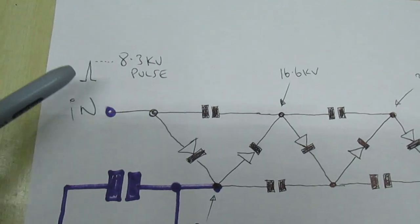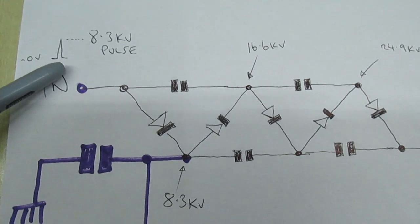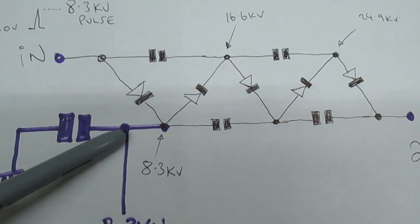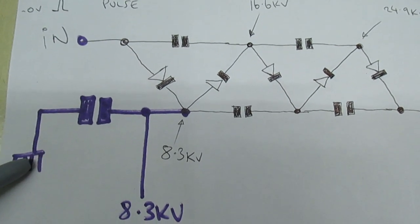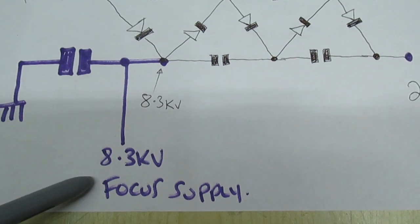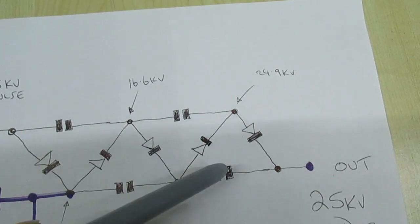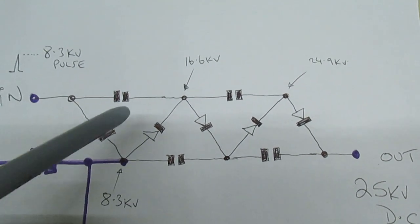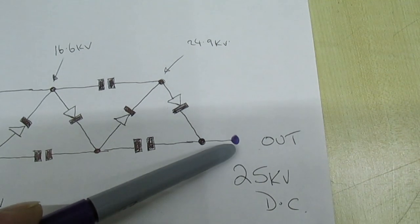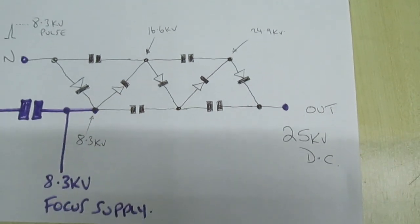The input is an 8.3 kV line pulse, so we need to smooth that. We add a capacitor for the focus supply and take the other leg to ground - that smooths the focus supply and gives us a steady 8.3 kV there. These four capacitors in the main circuit are only concerned with tripling the voltage from 8 to 25 kV. On the output we've got 25 kV pulsed at high frequency, which we also need to smooth.